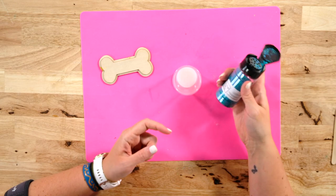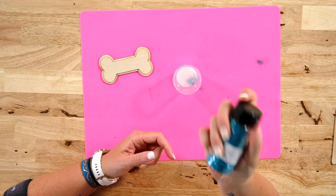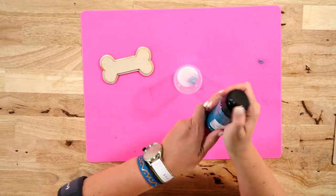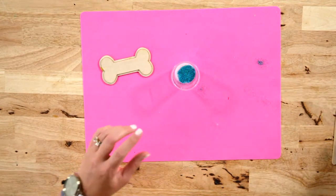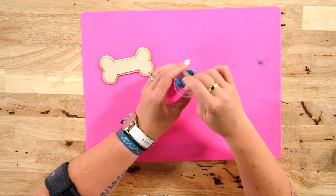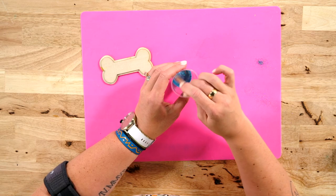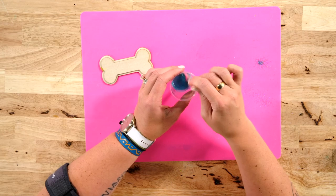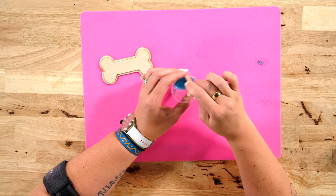We have some LMNOP Design Boutique glitter — this color is called Surfs Up, it's a really pretty one. Just apply a little bit of glitter. Now if you are mixing Dimensional Magic with glitter and putting it in a mold, you need to be careful with how much glitter you put in there. If you put too much, the ratio becomes off and when you take it out of the mold it's sort of brittle, so be careful with that.